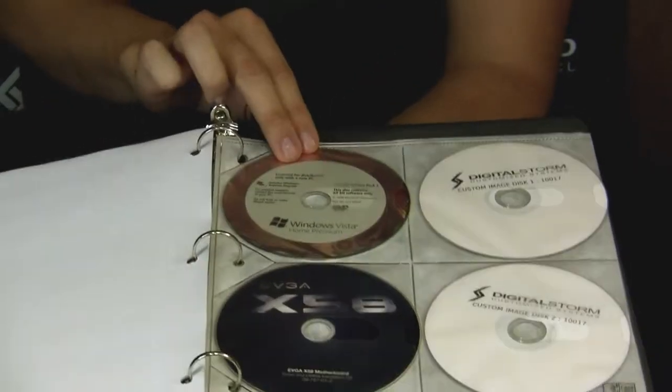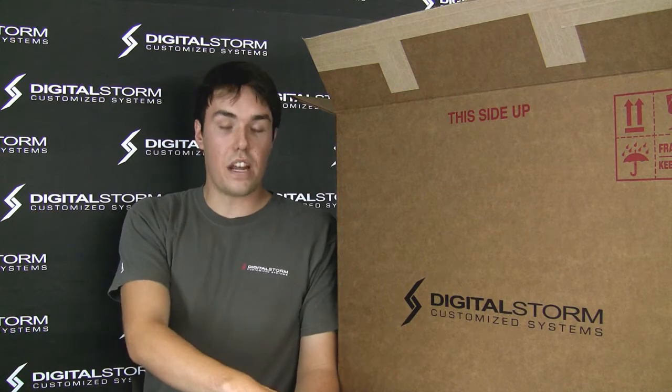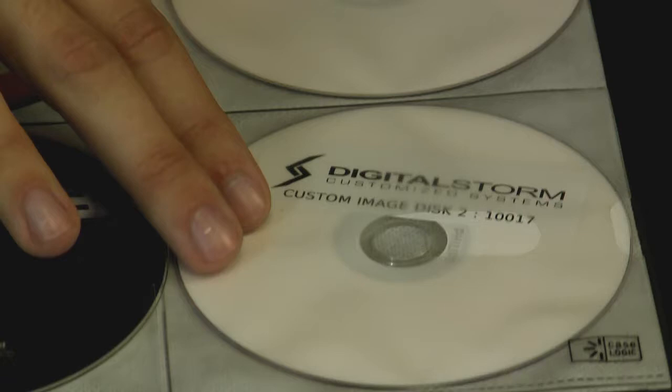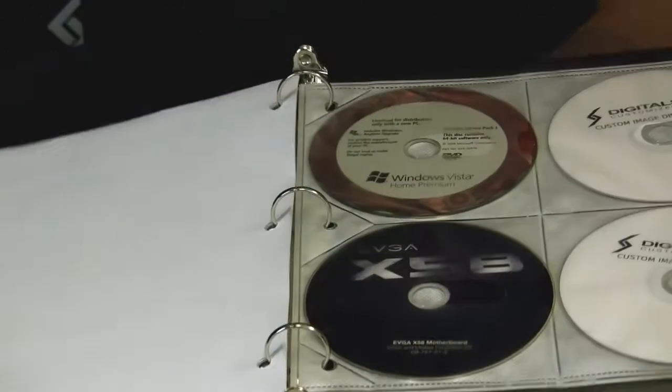At the end of the binder, you'll have a variety of different CDs — your operating system disk, which is unique. If you ever need to reformat, you have your operating system disk. You also have your image disks, so if you need to set your system back to an earlier date when you first got it, you'll be able to do that, no problem. You also have your original drivers for your motherboard and video cards.